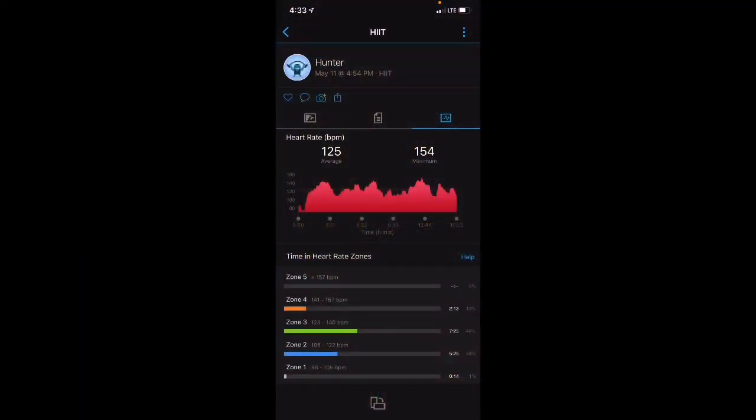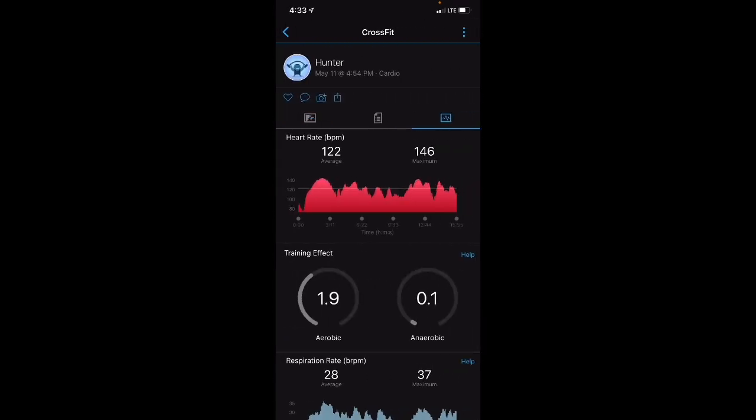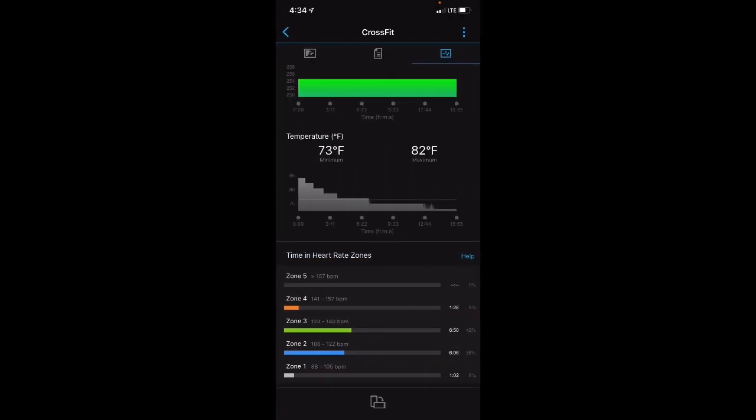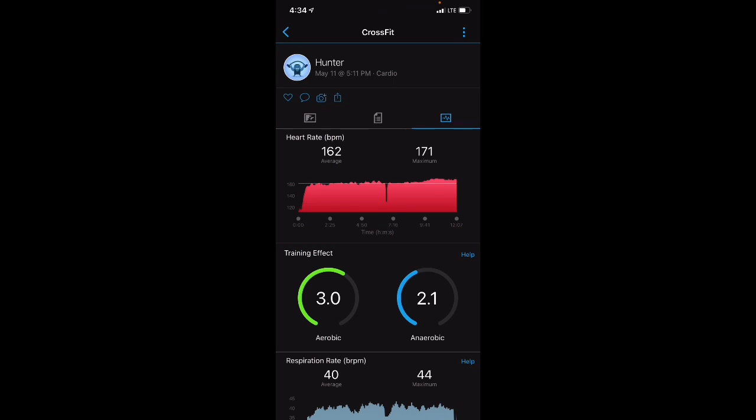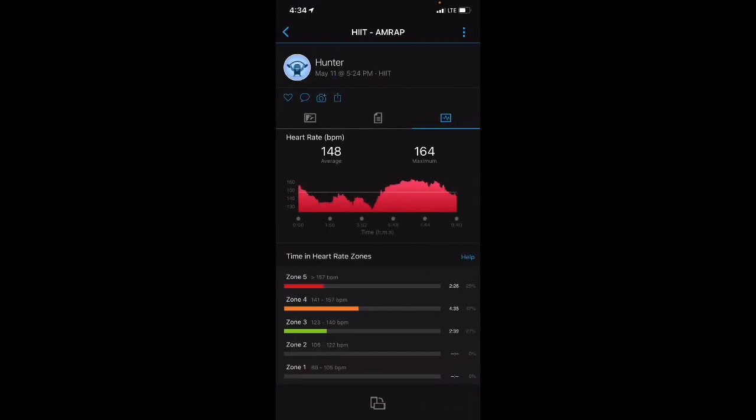Looking at a variety of workouts, this is how the workout looks on the Venue 2. You can see the flow of the workout, the average heart rate in the top left, and the time zones. The Venue 2 gives you a bunch of statistics, whereas the Fenix 6 gives you training effect on the aerobic and anaerobic side — important to note that the Venue does not include those things.